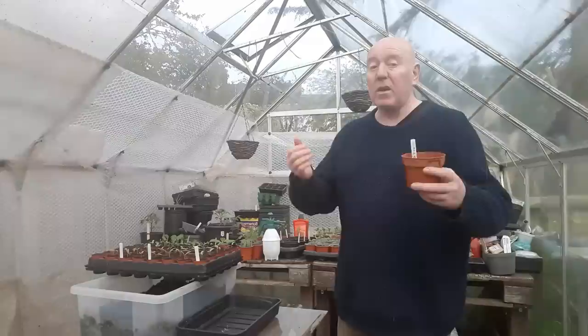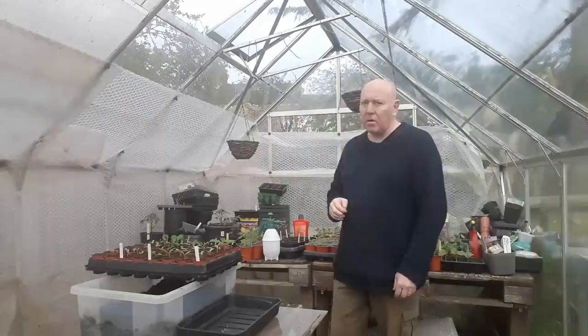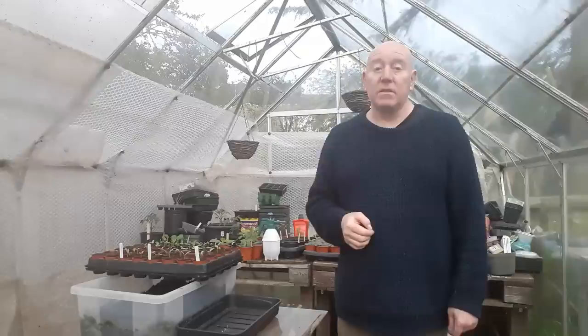They're staying out here now as well, because we're getting quite a bit of sunshine throughout the day and the temperatures are warm enough. At this stage, if we've got things germinating like that, we can just bring them straight outside — there's no need to harden those plants off because they'll be used to the surroundings as they're growing.